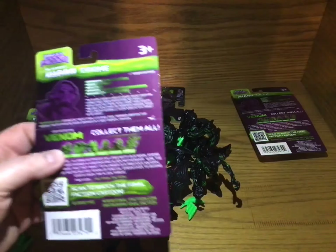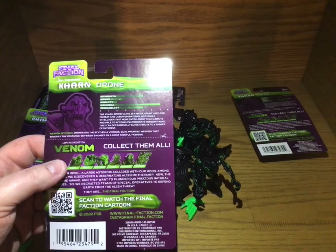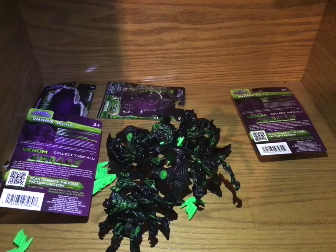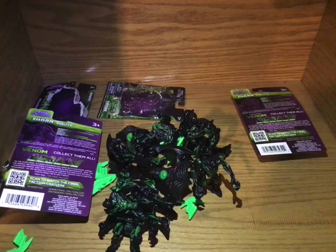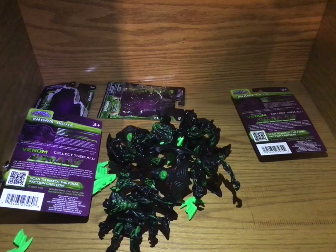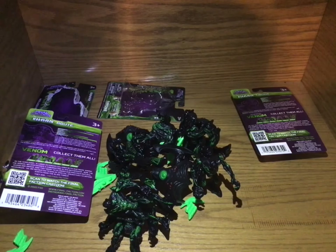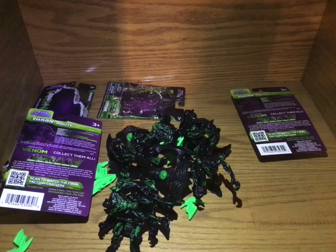Let's see if we can — this Karn one doesn't have any creases in it. I wonder if I couldn't cut it — I'm going to have to try that once. Oh, this Synthoid, it's got a bend in it. So what is this one? Is there one that doesn't have such a bend in it? Oh, this one does. Yeah, so does this one.